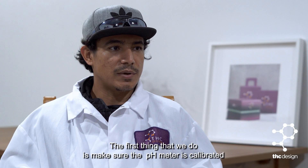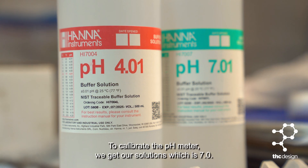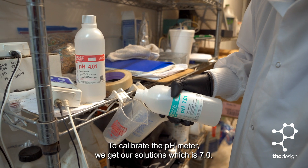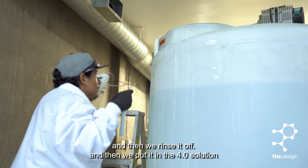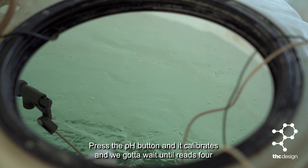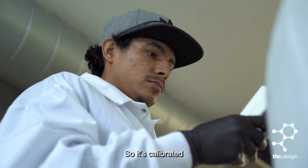The first thing that we do is make sure the pH meter is calibrated. To calibrate the pH meter, we get our 7.0 solution, and when it hits 7 that means it's calibrated. Then we rinse it off and put it in a 4.0 solution, press the pH button, and we wait until it reads 4 so it's calibrated.